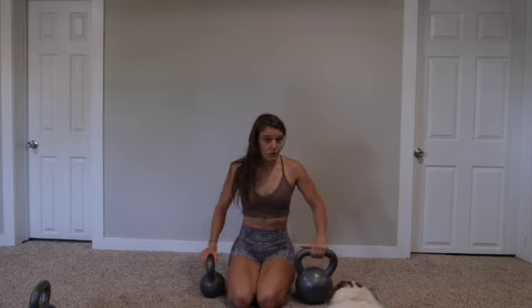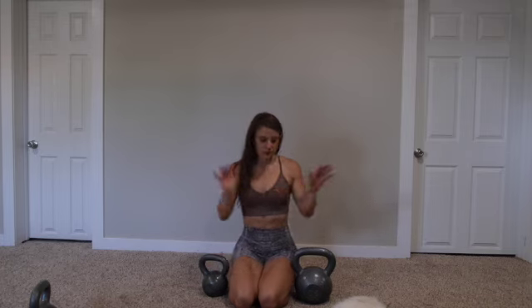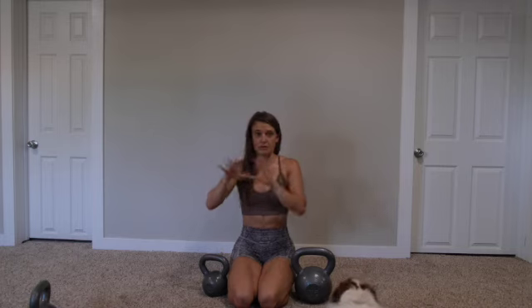You will need two kettlebells. One of them will be around 30 pounds — 25 to 30 pounds. The other one will be heavier if you have it. I could use my 45-pound, but I'm going to try to use my 75-pounder for the heavy exercise. Grab what you need. I'll do the whole workout with you. Let me know if you'd like me doing the whole workout like this or just giving you the exercises and reps without doing the whole thing. Put on your own music and we'll go through the exercises.